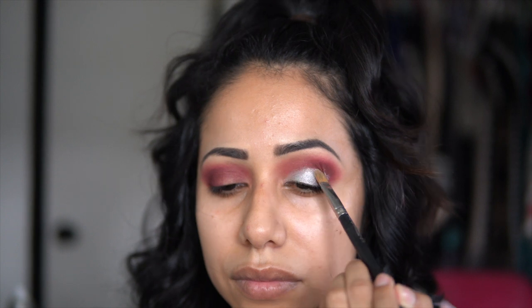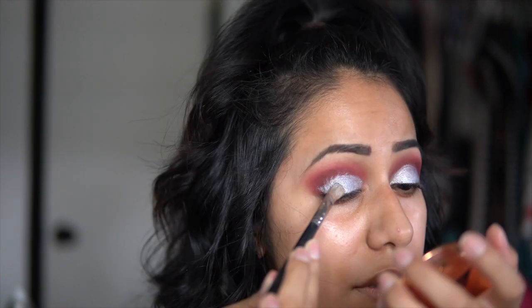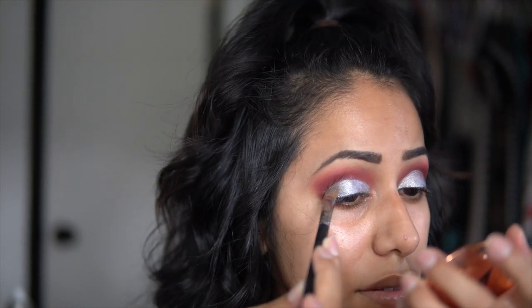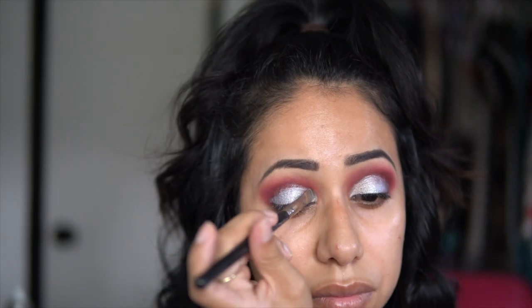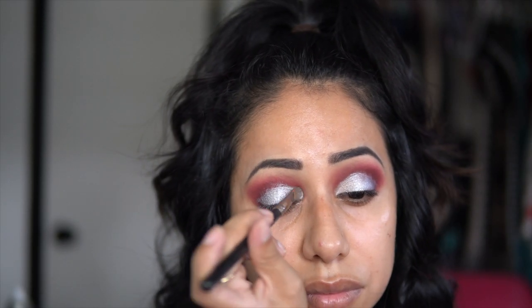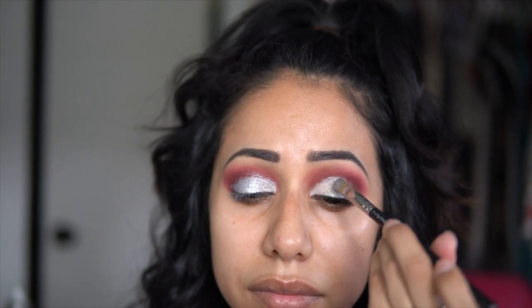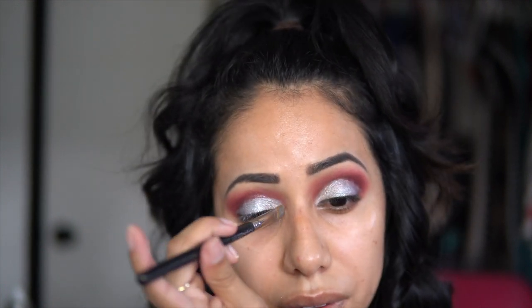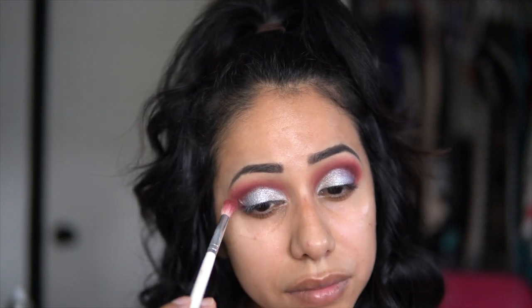I'm patting that all over my eyelids. I wanted the inner corner to be a little bit lighter, so I'm taking Thunderstruck — the eyeshadow kind of cracked on me so it's broken and loose, but I'm just taking this on the inner corners of my eyelids. After that I just like to clean it in a little bit with my brush because it can get messy there.